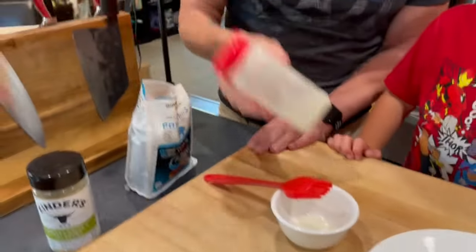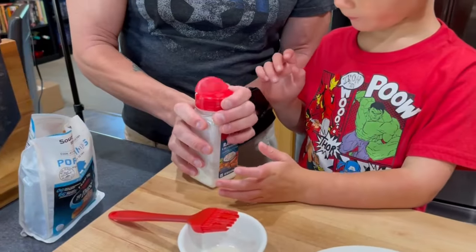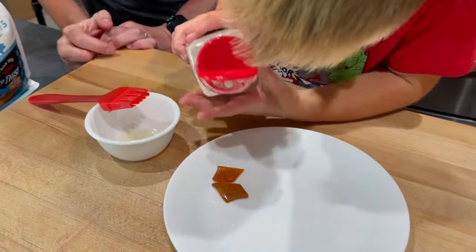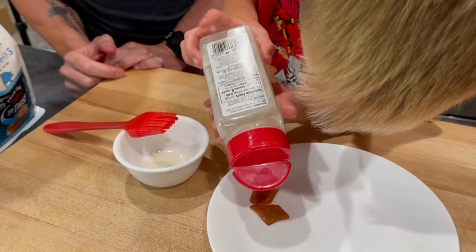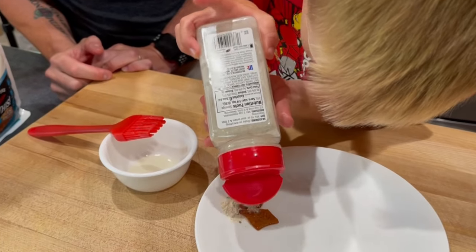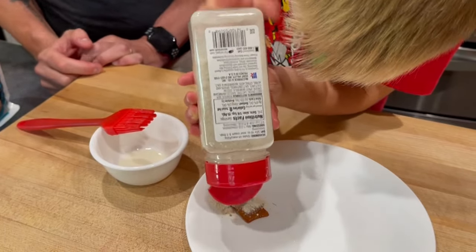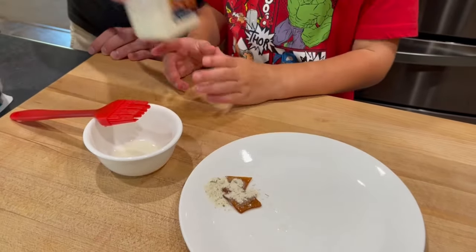Should we do ranch first? I'll let you sprinkle the ranch on — both of them. We've got a lot of ranch there. I bet we could just sort of rub it around at this point.